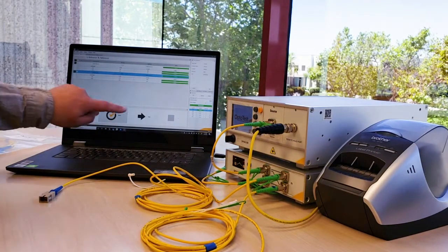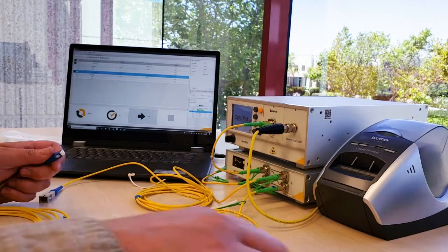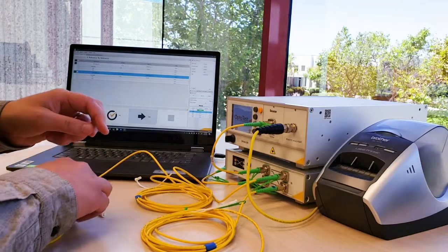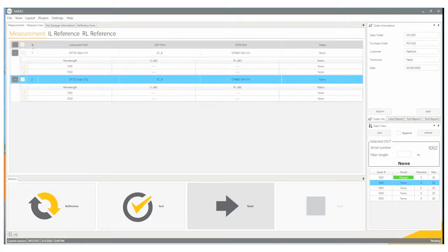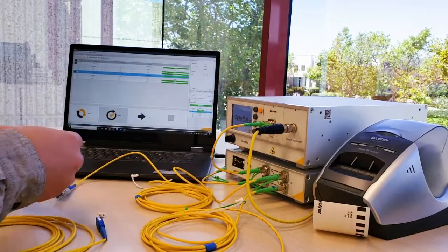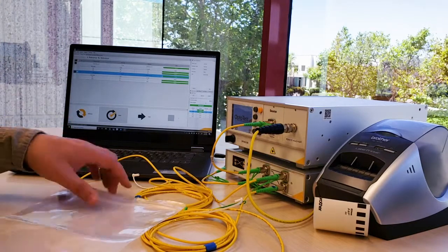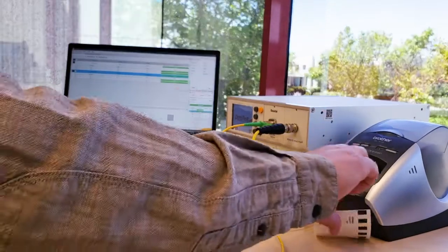I'm going to go to the next DUT, so I click the next button. I insert my new DUT in between the two reference cables and press the test button. This passed as well, so the label will be printed. I'll apply my label to the bag.